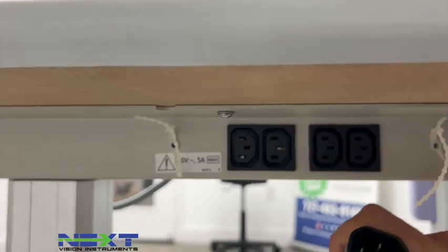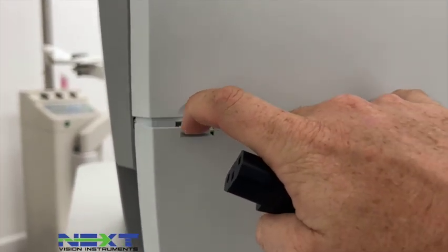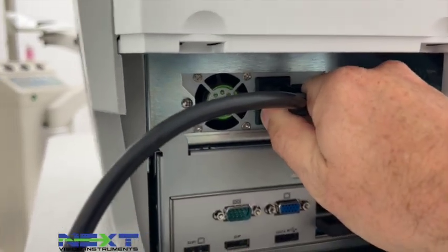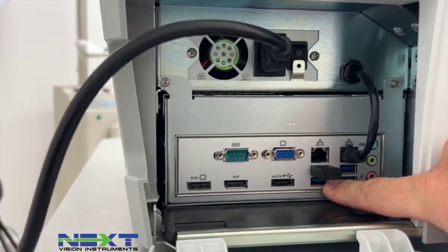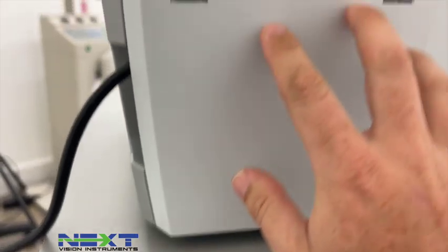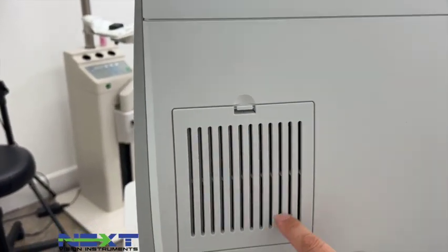Next we'll grab the black cord and come around to the back side of the unit. Under the table you'll see four connectors — this is the male end that plugs there. Over on the patient's left-hand side there's a door; pull the two tabs down and your power cord gets plugged into this port. There are also USB ports, a LAN port for networking, and a USB port where you can plug in the keyboard.